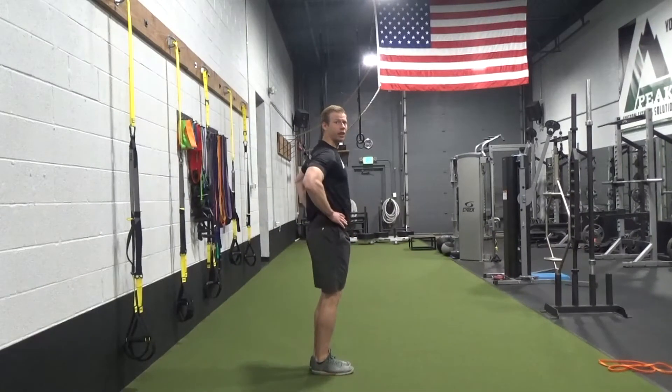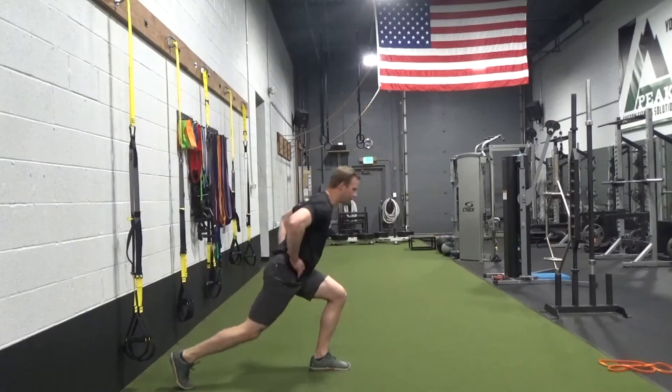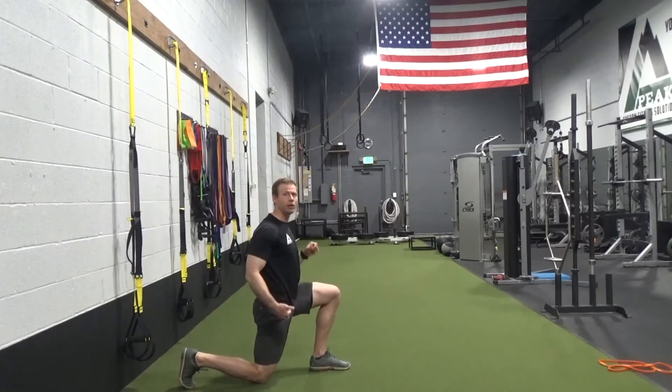You start with your feet together, hands are on the hips. You're going to bend over at the hips, reach back with the back leg, open up your stance, and come down to a lunge position.